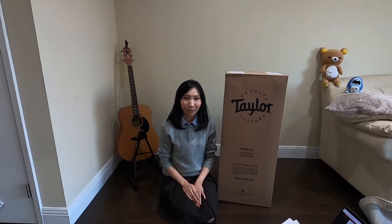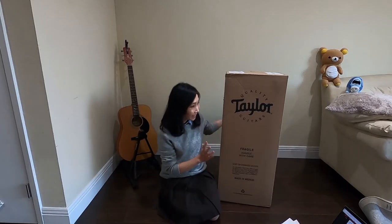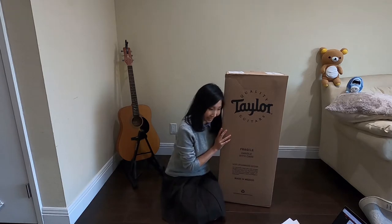Hello everyone, welcome back to my channel. Today I'm going to be unboxing my Taylor guitar and I'm so excited.